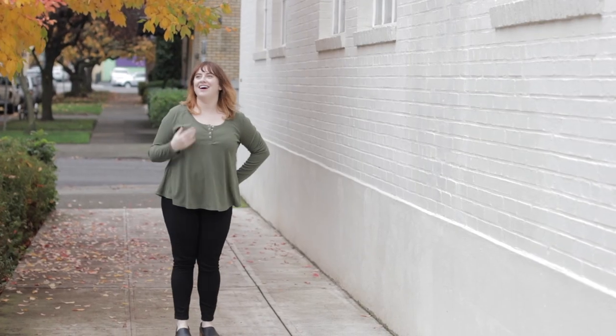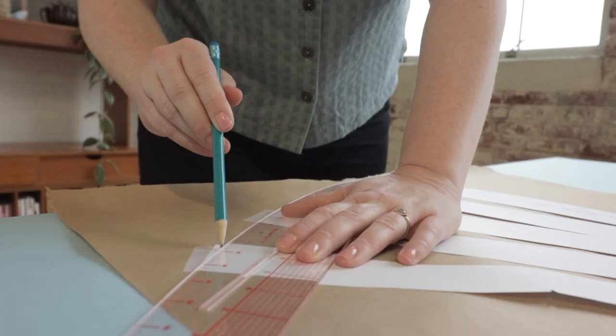With this technique you're going to strategically slash your paper pattern to create more volume so you can change the shape of a sleeve, a bodice, or even a dress. I'm going to show you how to use the slash and spread technique to add more sweep — just a fancy word for the circumference of a hem. We'll be using the Ellie Henley to create a trapeze style top, but first I want to give you a little preview of the hack and some customization ideas.